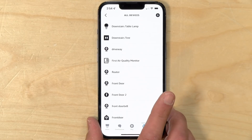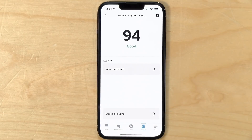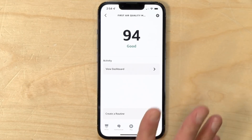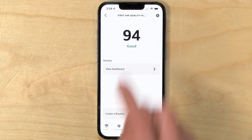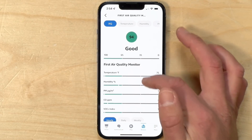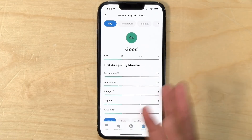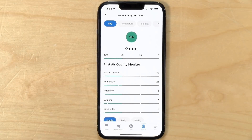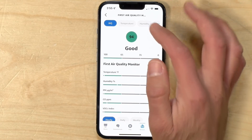You do need the Amazon Alexa app running on your phone to get this to work. We're going to pop into the air quality option on our device list to see what we get. Our air quality score right now is 94, which it says is good. This score is the aggregate of all of the data that it collects into a single number, and as we explore these different data points you can see how it puts it all together.